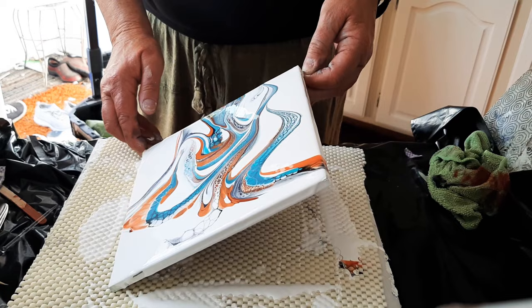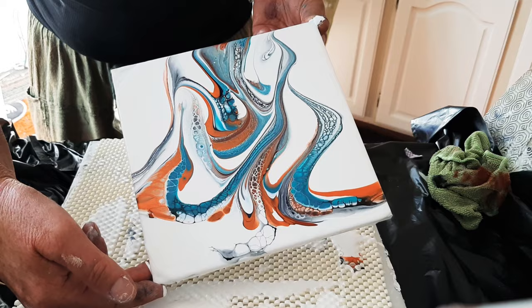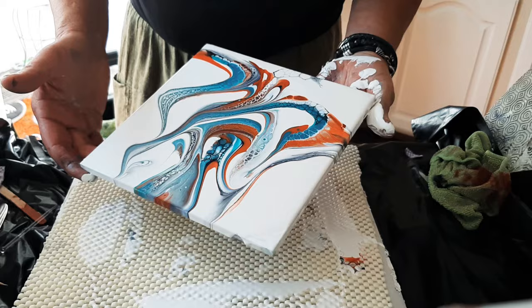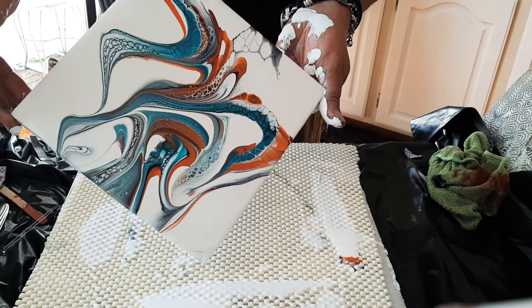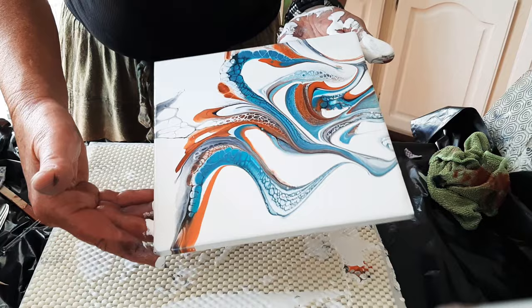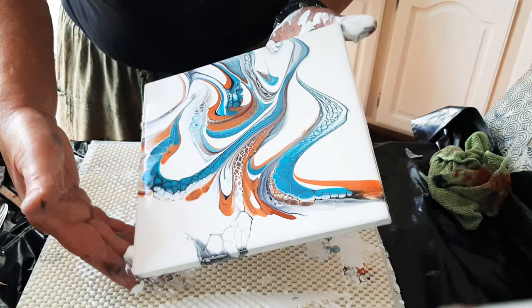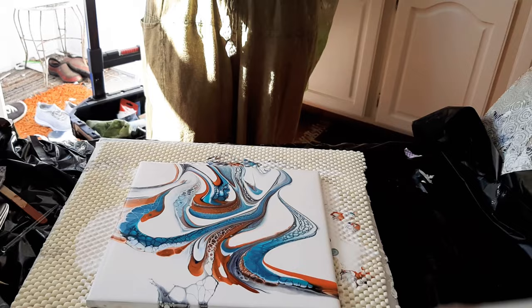I kind of flip-flop back and forth between thin paints and thick paints for my base coat. I've been on a thick kick for a while now, and I'm slowly getting into thinner base coats only because it's so much easier to move the paint around. But I like both — I like the thick because I can really bend and stretch it; I can't do quite so much with the thin. We're going to take it off that corner and come back. There are lots of nice lines here to modify for sure.